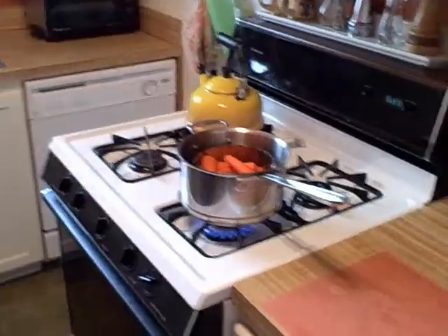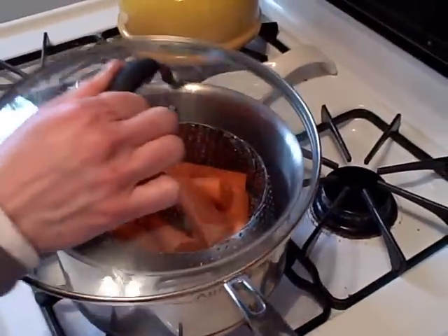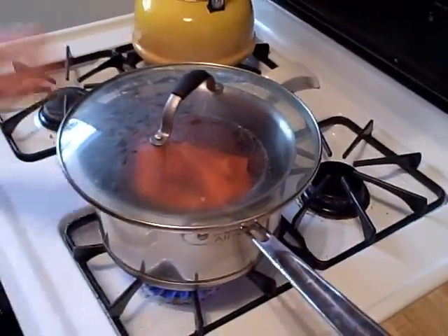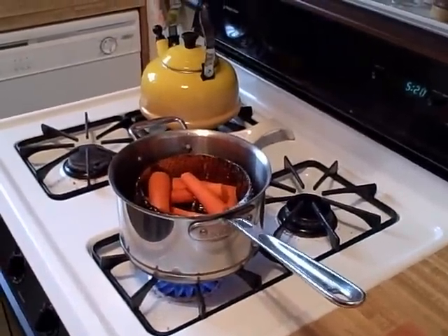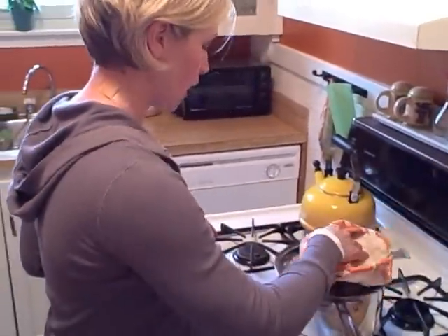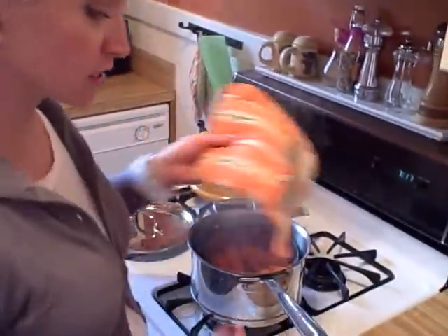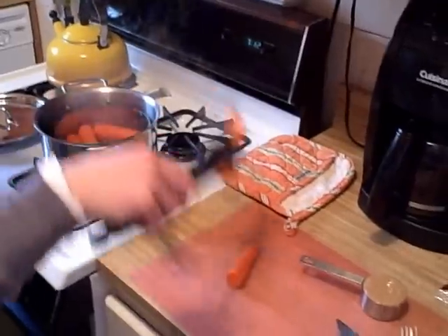I'm going to steam those up until they become cooked. The carrots are done — it takes about 20 minutes after the water has boiled to get them to a really soft consistency.